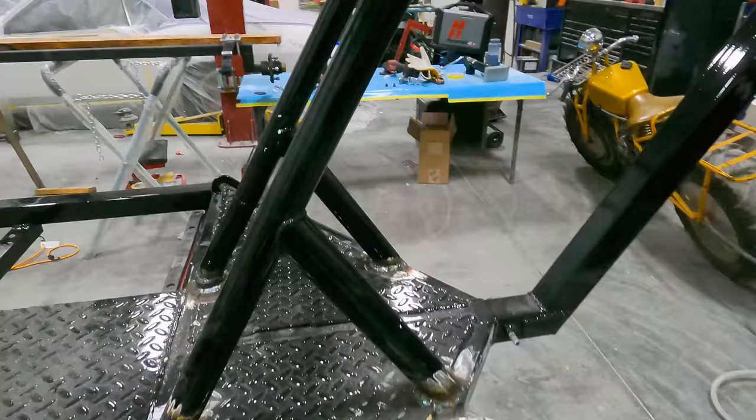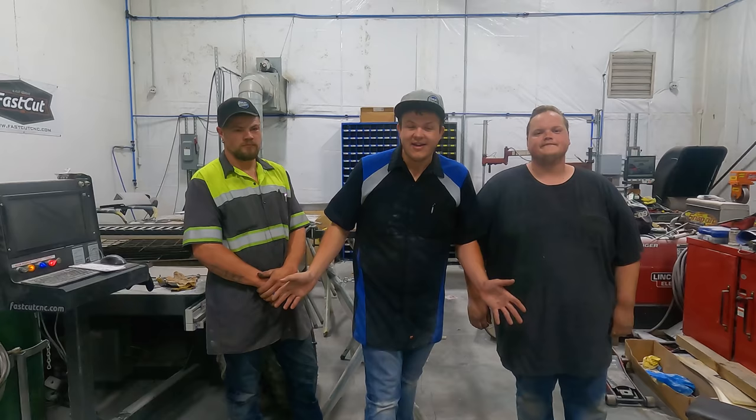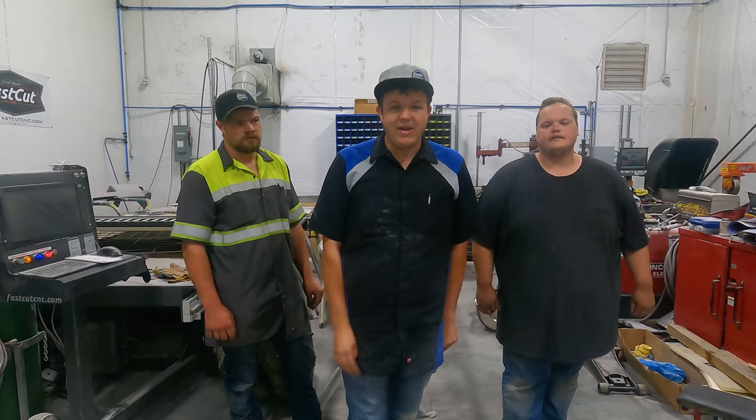As you guys saw, we absolutely screwed up the trailer - but that's okay. That's why it's going to be done perfect now, so nothing leaves this shop without our big stamp of approval. That trailer unfortunately didn't pass our QC test, so we stripped it down, fixed the problems, figured out what went wrong - we just had a paint problem. That's how it goes in a body shop. The best option was to take it up to sandblasting, get it re-sandblasted, and here we are. As always, we appreciate you guys. If you enjoyed this video, go check out this one. We'll see you guys next time, thank you.